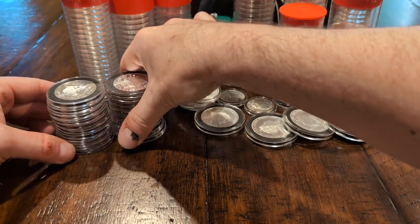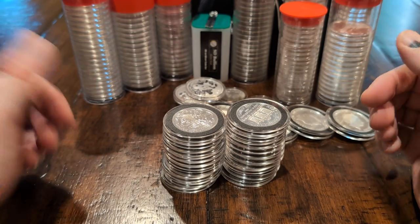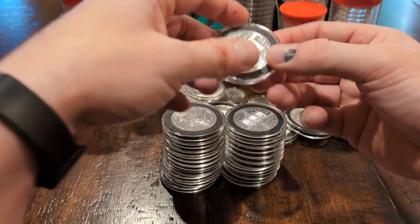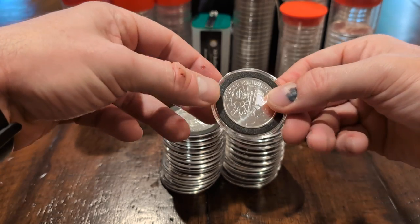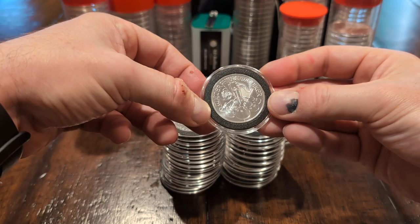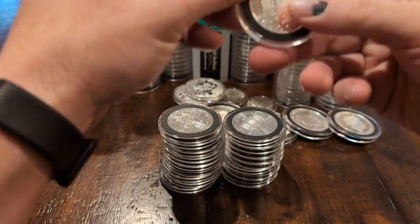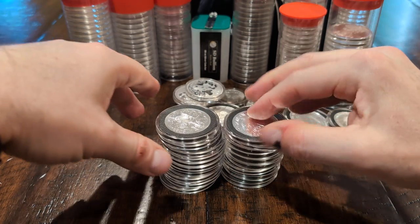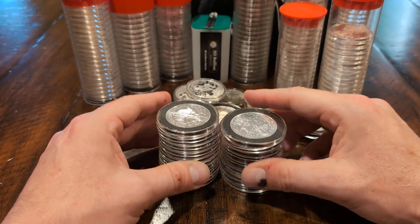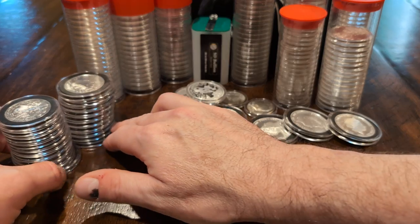Up next, I made a mistake — I ordered the right size direct-fits but the wrong tube, ordering them separately instead of as a set. These are the Austrian Philharmonics. This is the one case where I had to get the ring design because there wasn't the right direct fit for this particular diameter. I got four in the starter kit and picked up 16 more in random year variety, for a total of 20. I'm just waiting for the plastic tube to arrive so I can get them better organized.